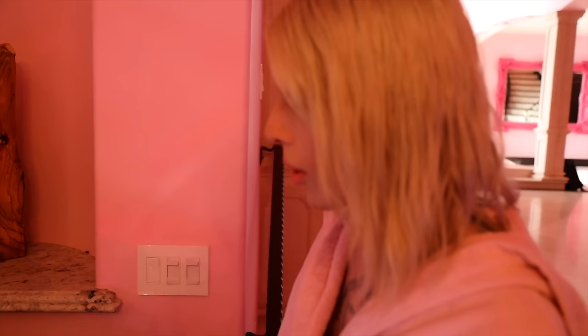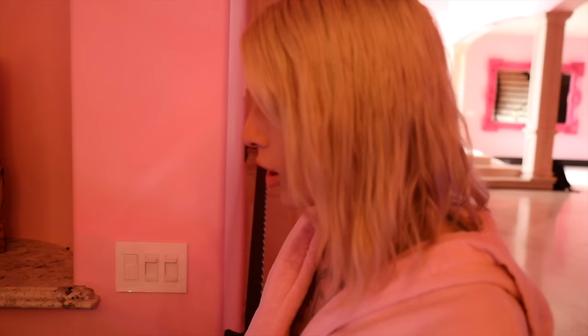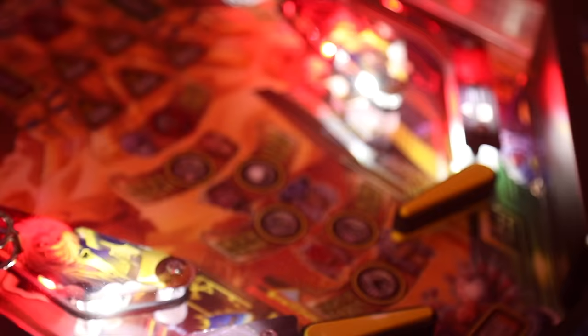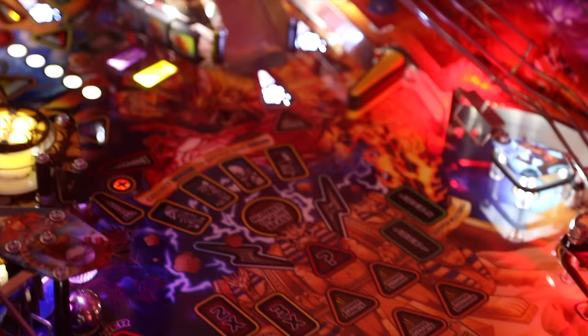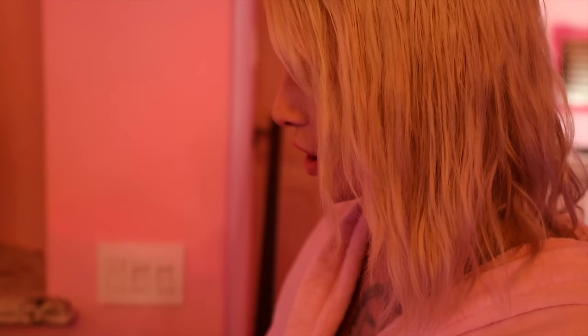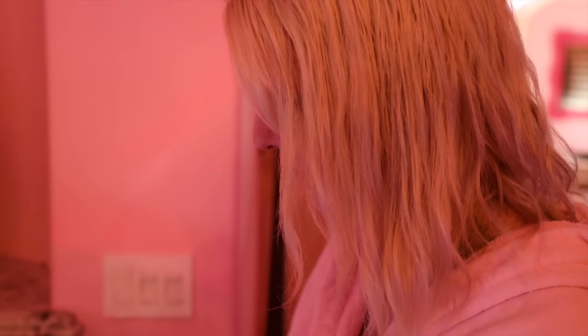Let's see how this foundation lasts after a few rounds of pinball. Pinball is my literal obsession and I've been a collector for years. I have a whole warehouse full of pinball machines and I keep the ones I play most at my house.